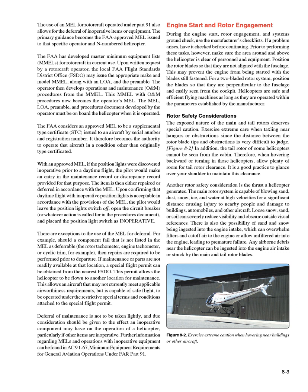There are exceptions to MEL deferral. Should a component fail that is not listed in the MEL as deferrable — such as the rotor tachometer, engine tachometer, or cyclic trim — repairs are required prior to departure. If maintenance or parts are not readily available, a special flight permit can be obtained from the nearest FSDO. This permit allows the helicopter to be flown to another location for maintenance, operating under restrictive special terms and conditions, provided the aircraft is capable of safe flight.